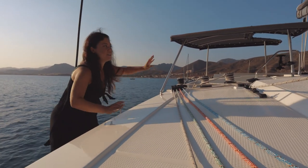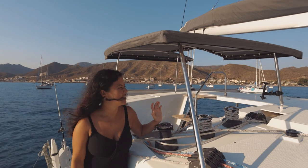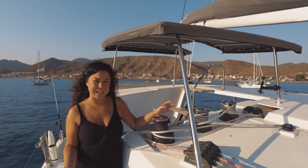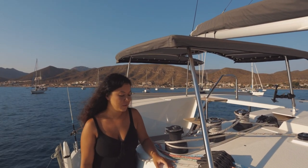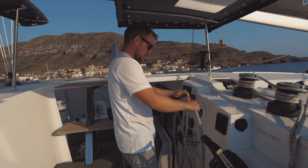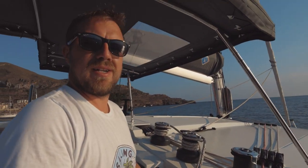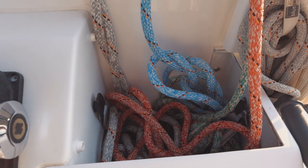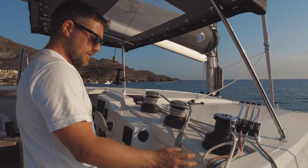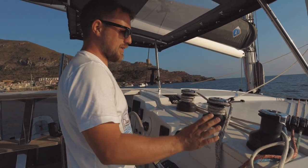Next we'll show you our Bimini. We got this aftermarket — it was something we couldn't really afford when we ordered the boat but felt we actually needed it. So we ordered it from FP recently and fitted it ourselves. Welcome to the helm area. Starting from right to left, we have our winch bag, which is handy because on our old boat we could never find the winch handle — now we always know where it is. It comes with a nice bucket where you can put all the loose ends of rope.